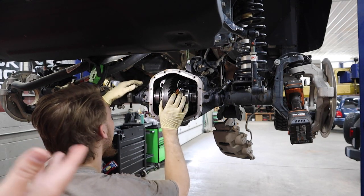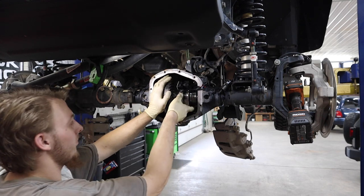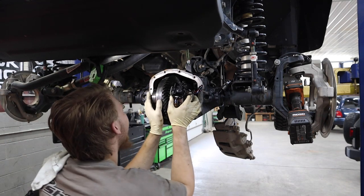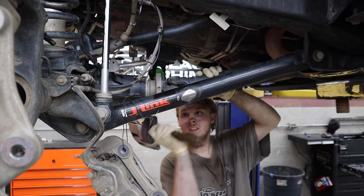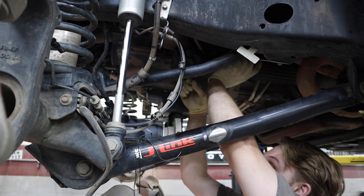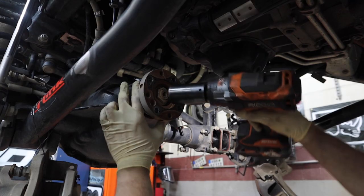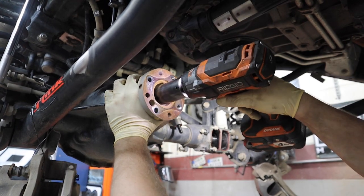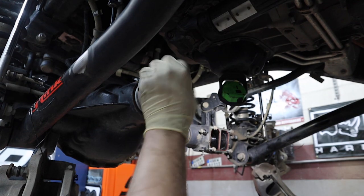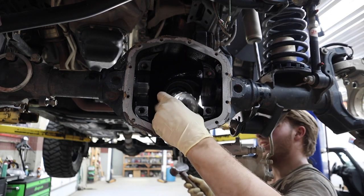Tracy removed the plug from the housing, so now the whole carrier should come out — and the pinions are out.